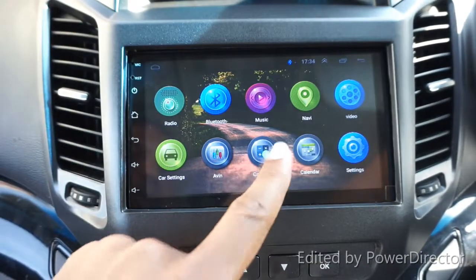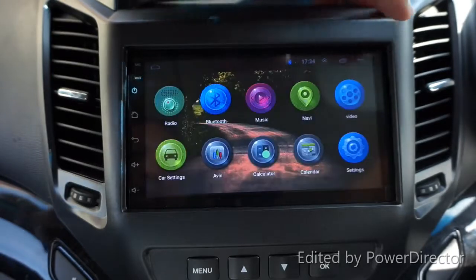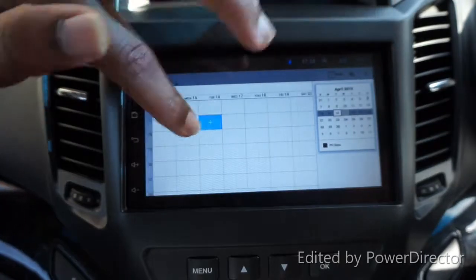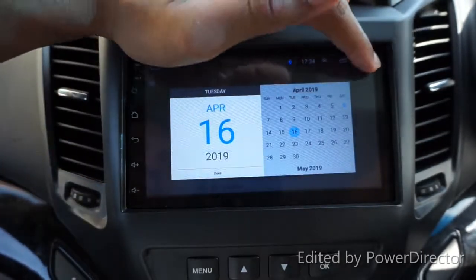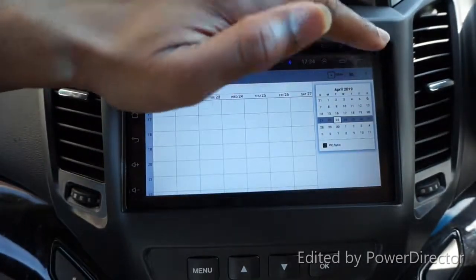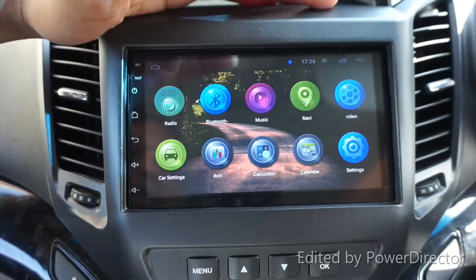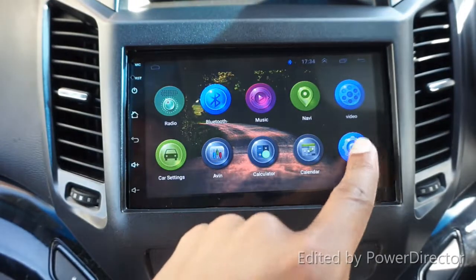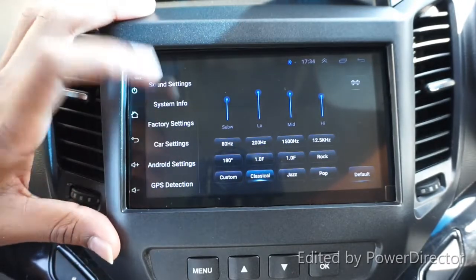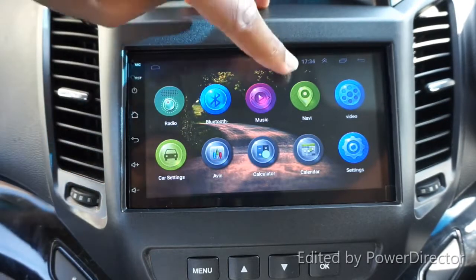We have a calculator, just like on Android, to do your calculations. There's also a calendar, which is handy - you can put your diary entries in the car to help you remember things. The settings we've already accessed include factory settings, Android settings, and other settings.